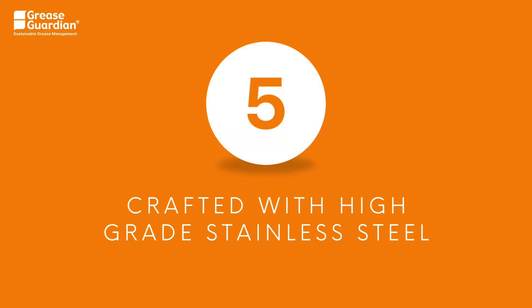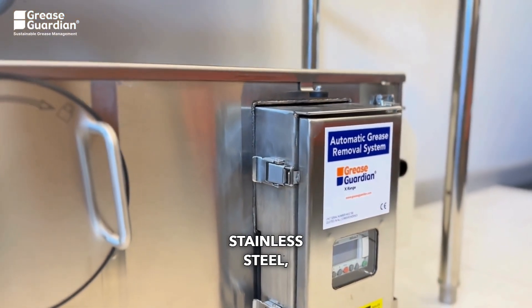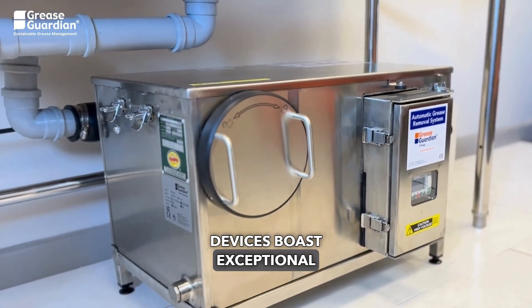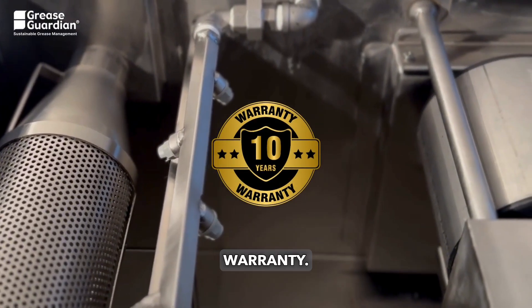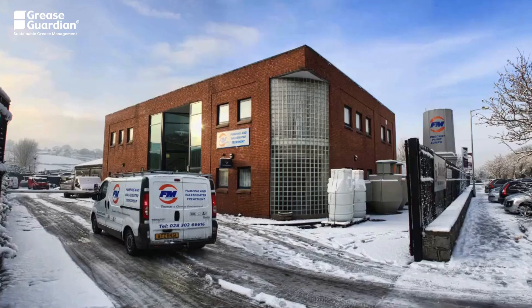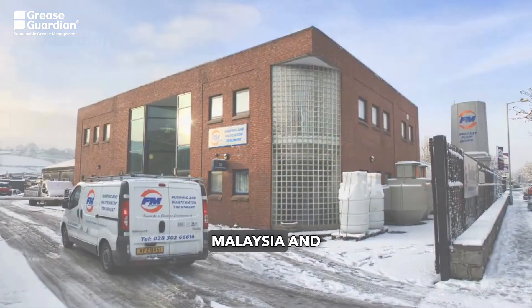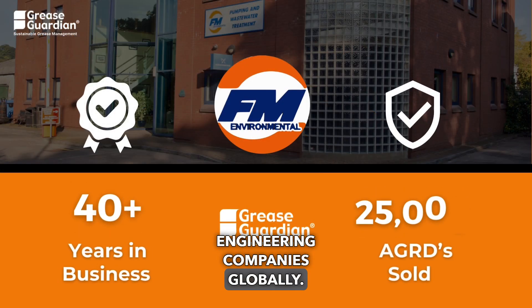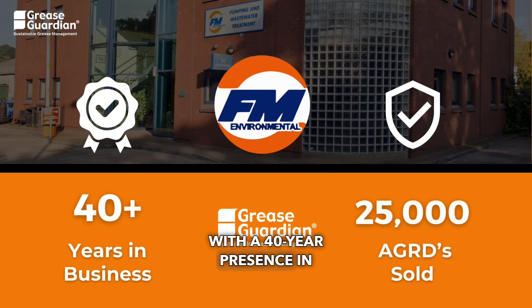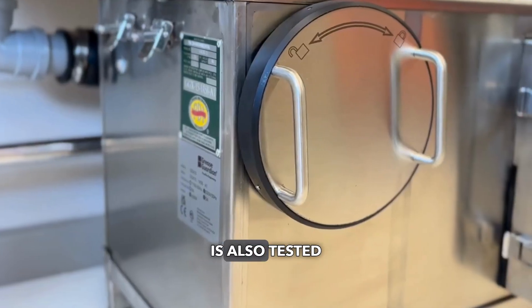5. Crafted with high-grade stainless steel: Crafted from 304 16-gauge stainless steel, our automatic grease removal devices boast exceptional durability and hygiene. The main tanks are backed by a 10-year warranty. The FM Environmental Group, with sales offices in Ireland, the UK, Malta, Malaysia, and the United States, stands as one of the longest established wastewater engineering companies globally. With a 40-year presence in the market, we have sold over 25,000 Grease Guardian automatic grease removal devices worldwide. Grease Guardian is also tested and certified.